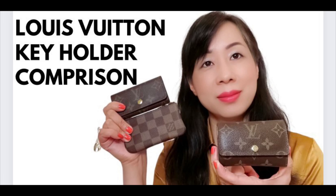The first SLG that I won't recommend is this piece — the Louis Vuitton Four Key Holder. I purchased this one about two or three years ago, and after using it I realized I actually made a mistake getting this one. I do have a video comparing the Six Key Holder to the Four Key Holder with full details including capacities and pros and cons for both items, so you can check it out — I will link the video in my description box.